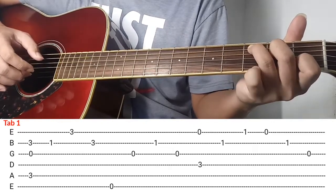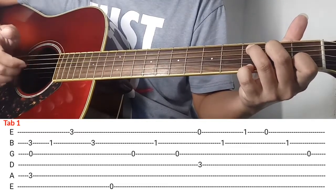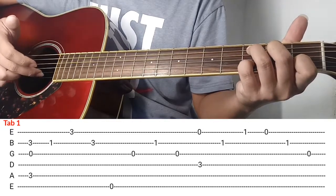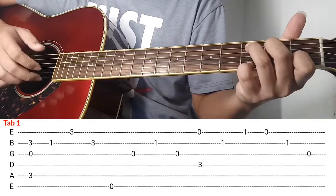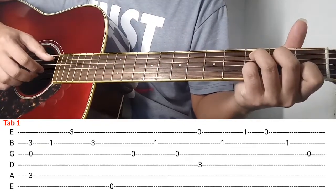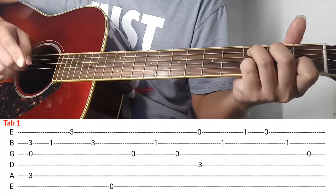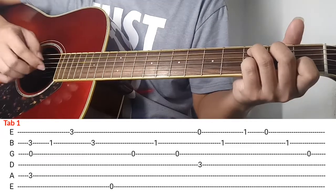Ang gawin nyo, itong pinky nyo ilagay nyo rito sa 1st string ng 3rd fret and then kalabitin nyo. And then after nyan iangat nyo lang, 2nd string ng 3rd fret pa rin kalabit ulit, and then opening ng 6th string. Ganon, so bali pagklinay ko siya simula sa simula, ganito siya.